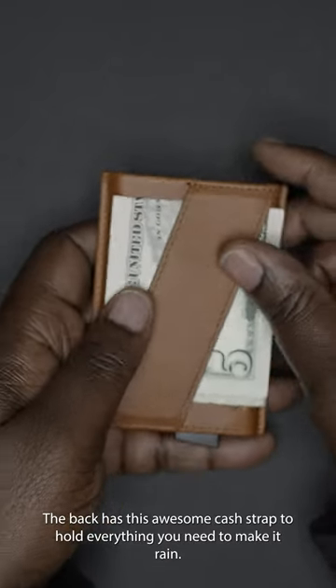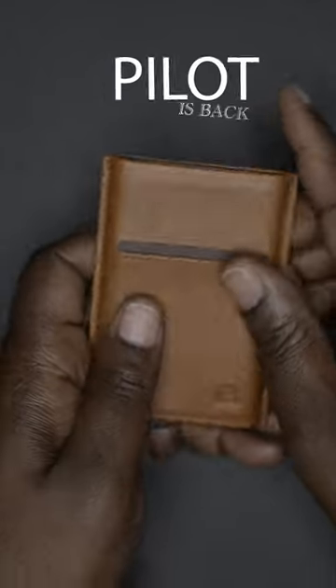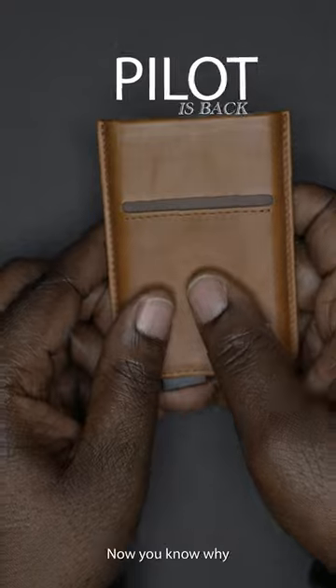The back has this awesome cash strap to hold everything you need to make it rain. All Ondar products come with a one year warranty. If you want to grab one for yourself, you'll have to move quickly because they sell out fast every time they restock. Now you know why.